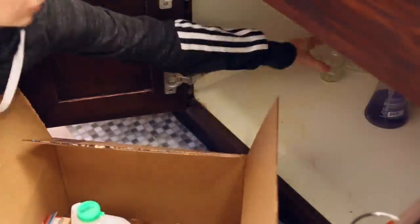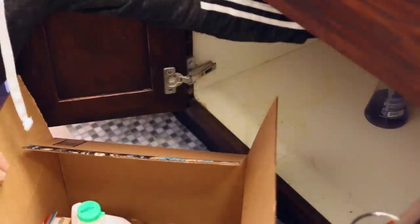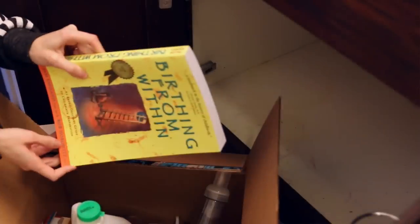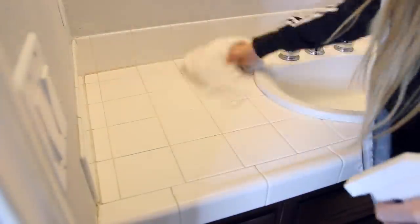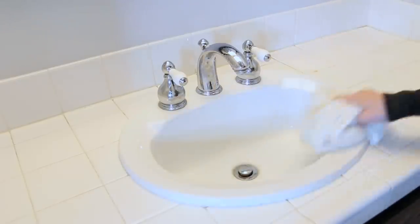As with any organization project, I always like to start by clearing out and cleaning out the space, so you start with a nice blank canvas. What I did here is I emptied everything out from the drawers, under the sink, the cabinets — I got all of it out. I found some really random things under here; it's always so funny the things that you'll find as you're organizing. After I did that, I cleaned everything off — wiped down the countertops, the sink, the toilet, the shower, and got everything ready.